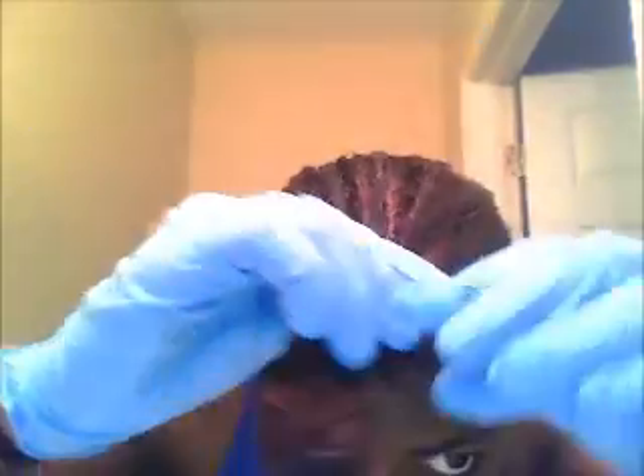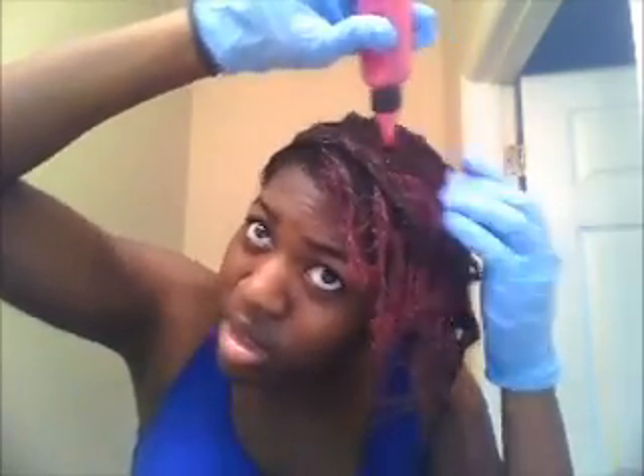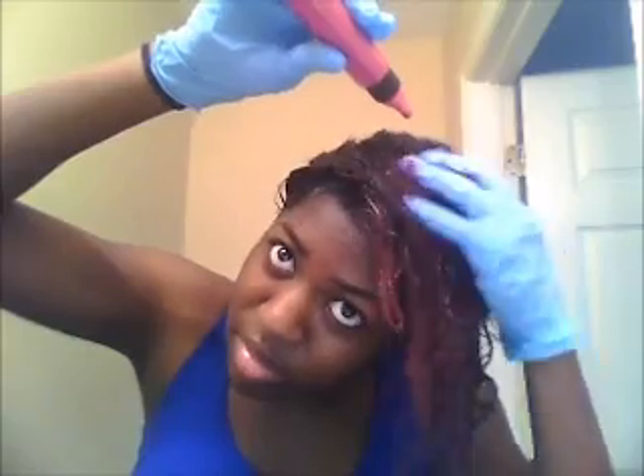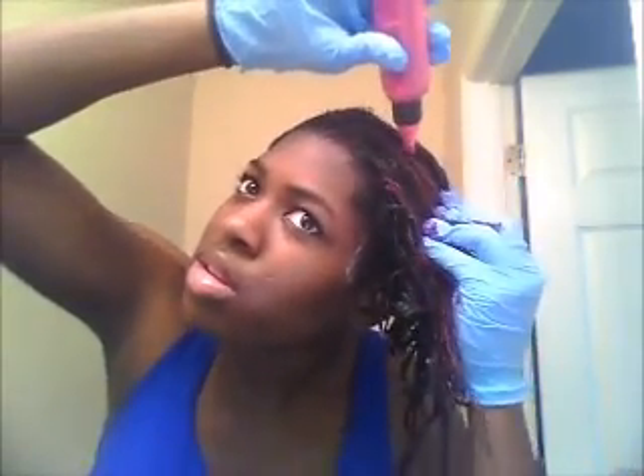I have two bottles; one is a little empty so I might have to start on this new bottle. I'm kind of lazy — I know I should take a comb and part through — but I'm short on time. You can see the red pieces in my hair already. What I do is just start applying it, smooth it out, go through and get it on the part that's already colored, and massage it in with my fingers.